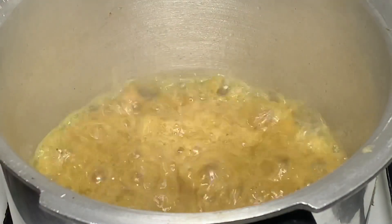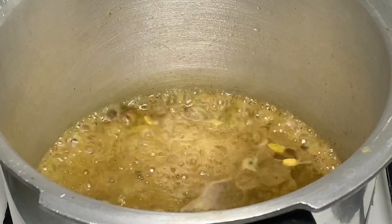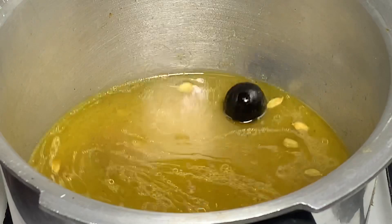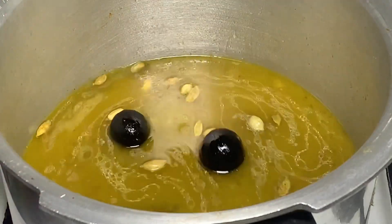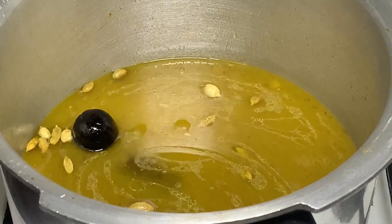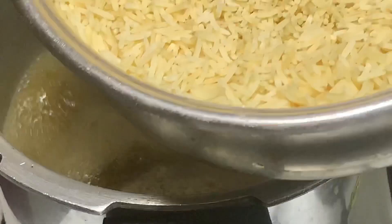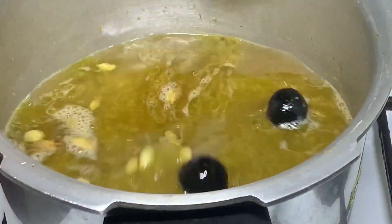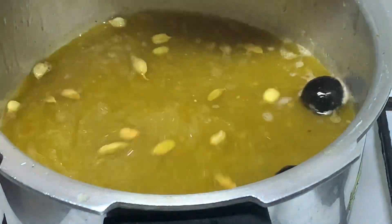I will add 3 cups of rice and mix it together. We will add 5 cups of rice. Now I have to add 3 cups of rice here. This is how to cook it, so you can cook it.